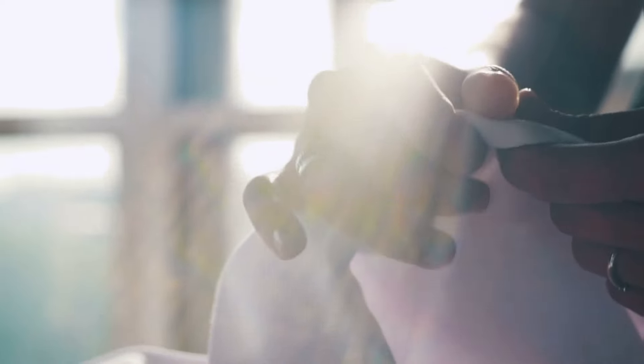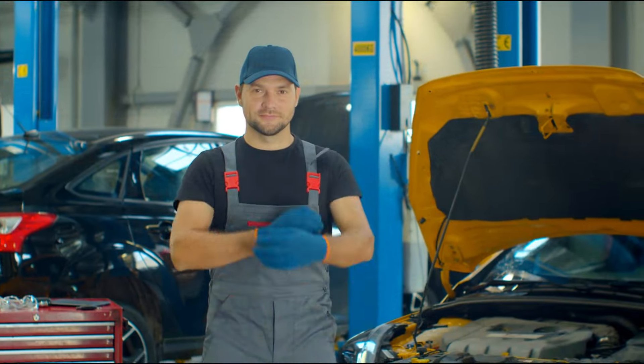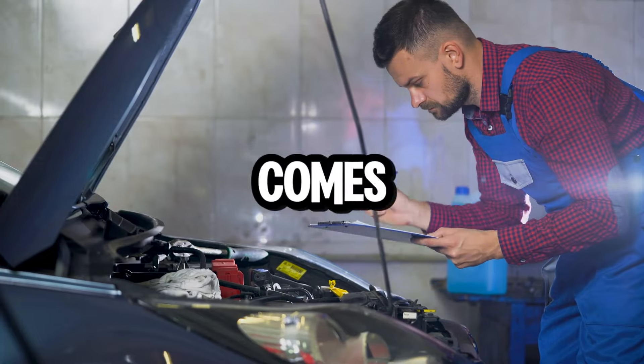But worry not, because we're about to teach you a simple fix called burping your cooling system. No surgery required, just a little know-how and maybe a rag to catch a few drips. So buckle up and get ready to become a master mechanic, at least when it comes to burping your car.